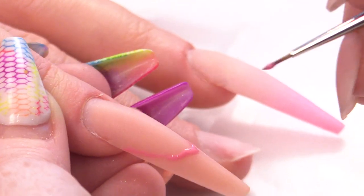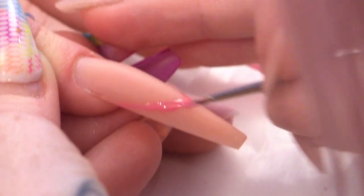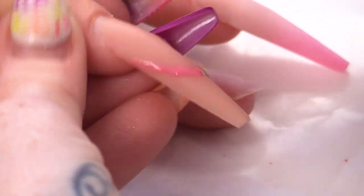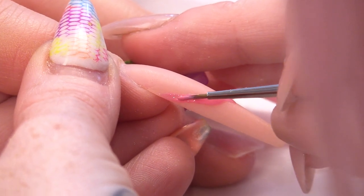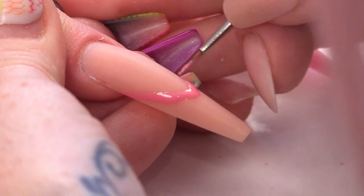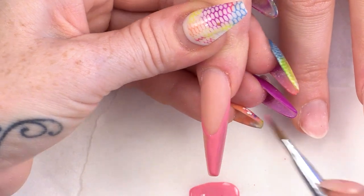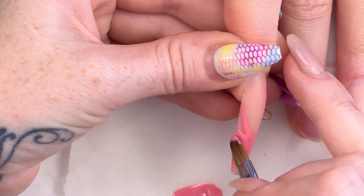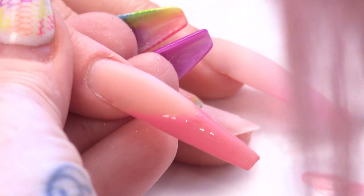You're going to start by doing this smile line, which will be the opening of the slipper where you would put your foot. Then you're going to do the same on the other side, and paint that down the rest of the nail. Put that into the lamp and cure.